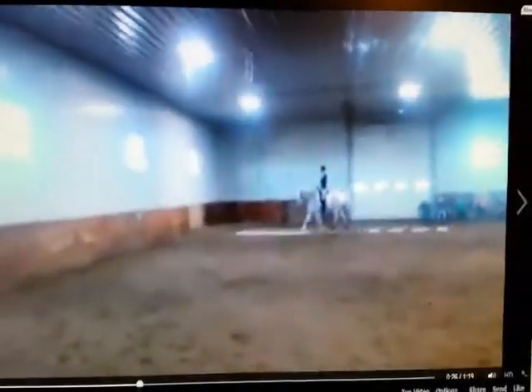And now start collecting him. Start collecting. Okay, circle again.